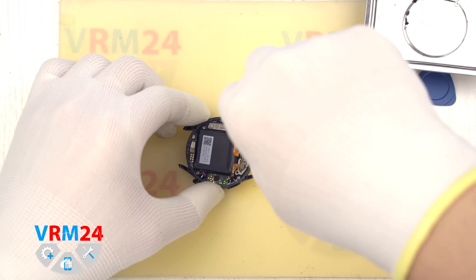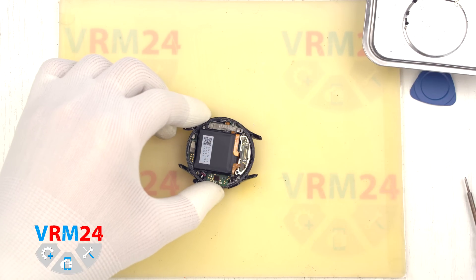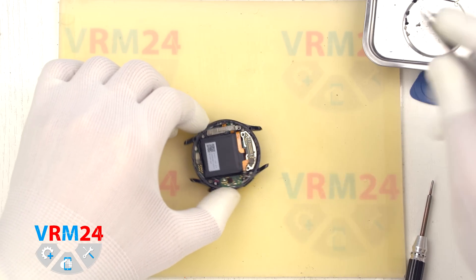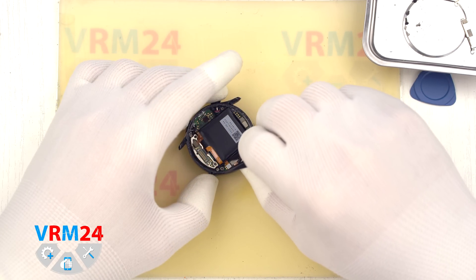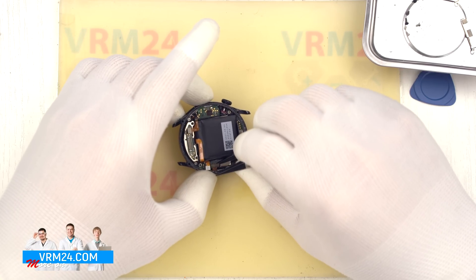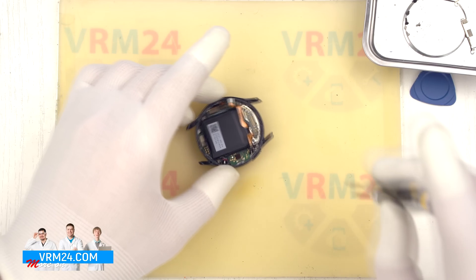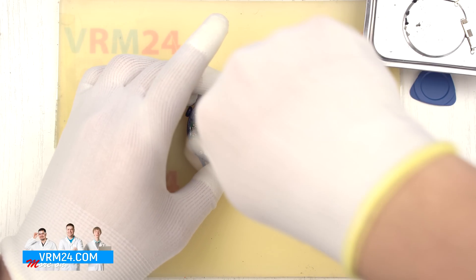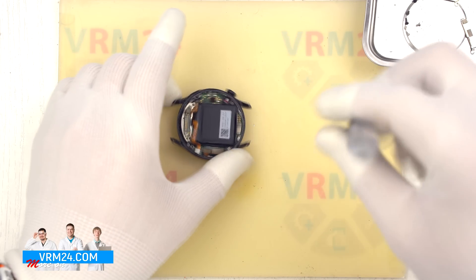Please note that the screws are located in different places and may vary, so it is best to place them on a special surface in a specific order to avoid mixing them up during reassembly. We remove the screws, detach the connector bracket, and disconnect the battery connector as well as the other connectors. We carefully disconnect the connectors and also unscrew the remaining screws that hold the motherboard in place, setting them aside so they don't get in our way.